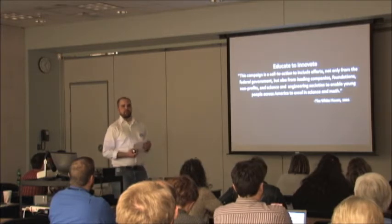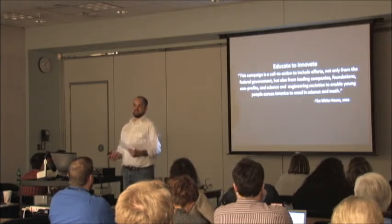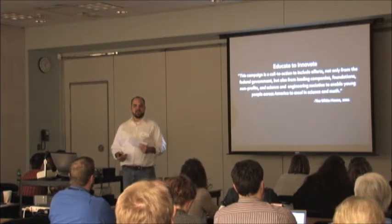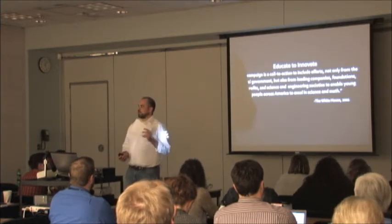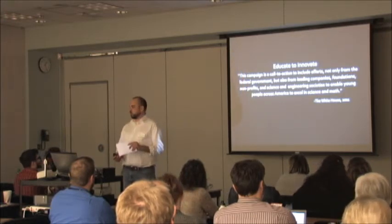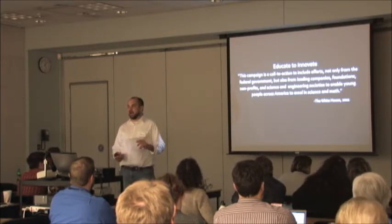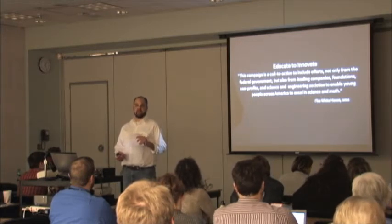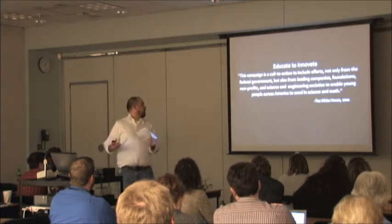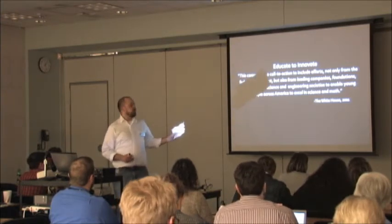Educate to Innovate has been around for a couple of years. It's an initiative to bring people into the STEM field — science, technology, engineering, and mathematics. It was getting bad press at first because they were trying to do it as a one-size-fits-all, top-down program, and that doesn't work. Now they're embracing maker fairs and makerspaces, starting to embrace a bottom-up, not-one-size-fits-all, very particular-to-you way of reaching people.